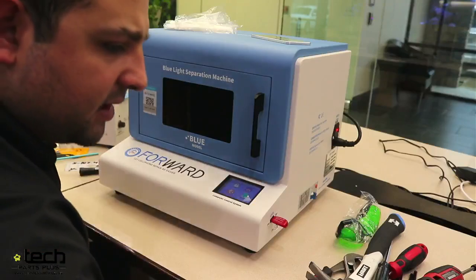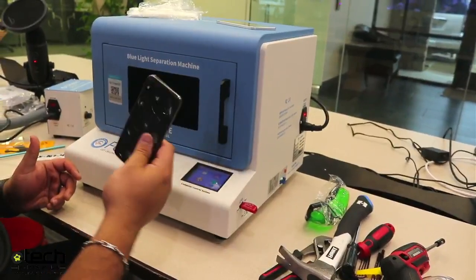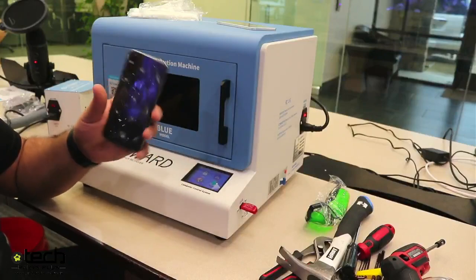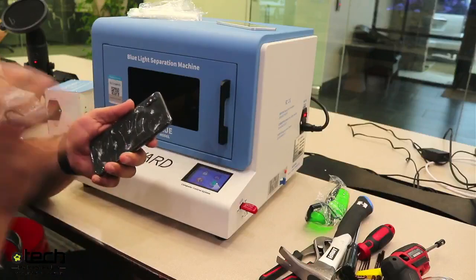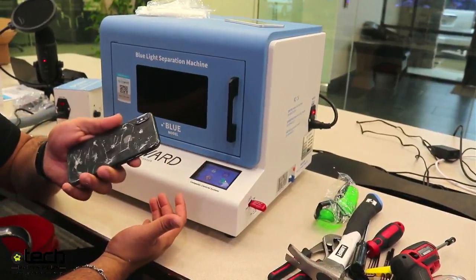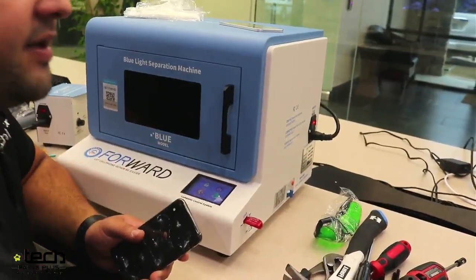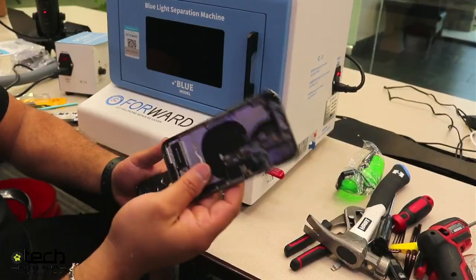I'm going to take an iPhone 10 — this is a dead phone for demonstration purposes. Do I have to take off the screen? No. This machine is meant to save you time and not have to disassemble the phone. Heat is a viable option for removing back glass, but the level of heat has a wide range where it can cause damage. This machine doesn't really use heat — it uses light. If you're doing multiple repairs on one phone, you can run it through like this.